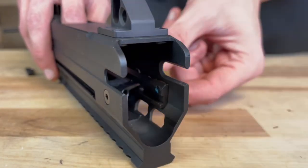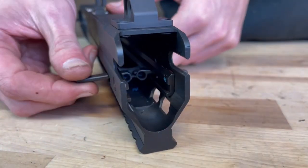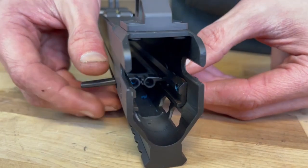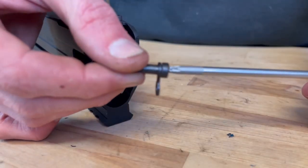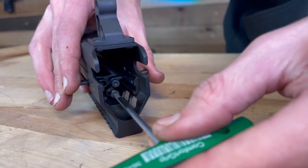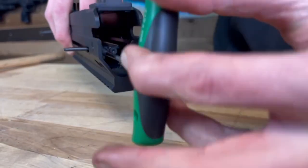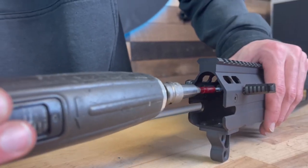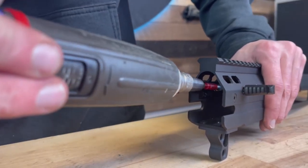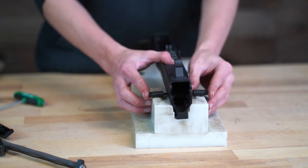Before installing new pivots, add a dab of red Loctite to the pivot screw holes, then install the pivots. The right pivot has two tabs and the left has one. Reinstall the pivot screws — make sure you put the pivot link on the first screw, then install the second. Use the new pivot link that comes with the charging handle kit; do not reuse the old pivot link.